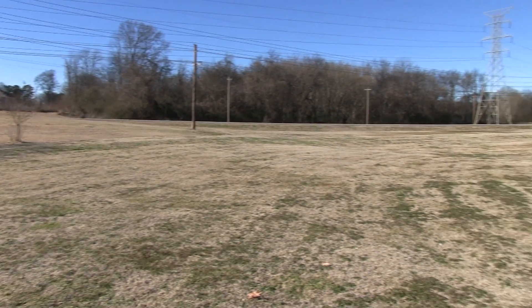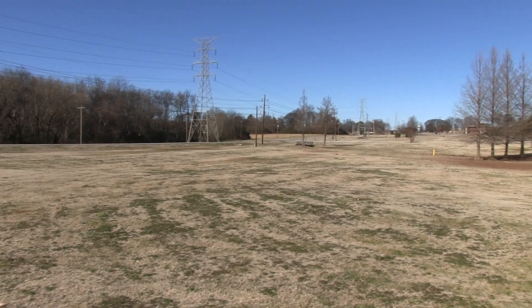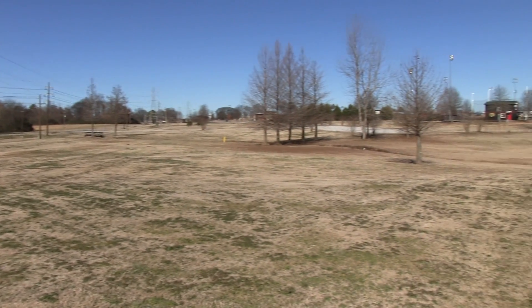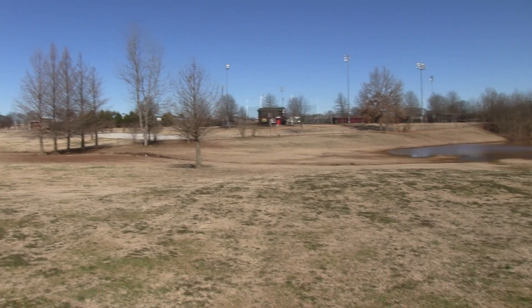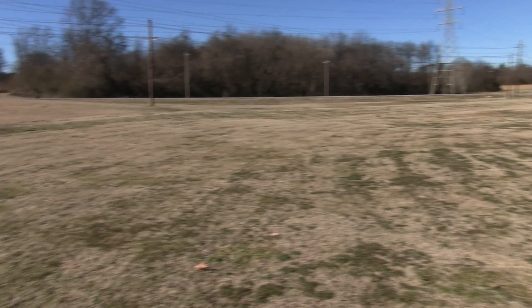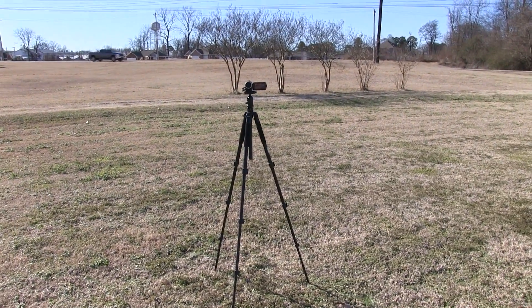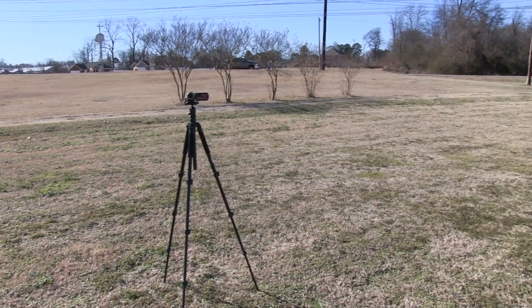I'm just simply rotating my body left to right, and I just kind of move my feet there. But you can see it's very smooth. I'm holding both of the grips on the Mantis, and you can see me right here — I'm filming this with my Panasonic HCV100.